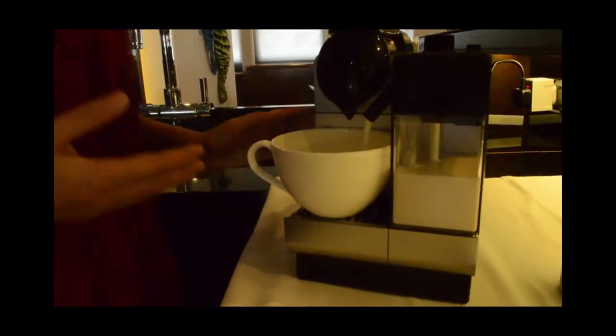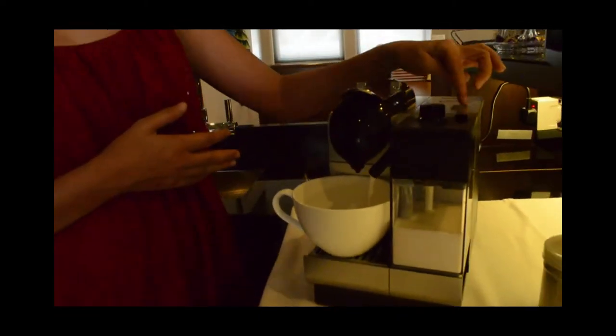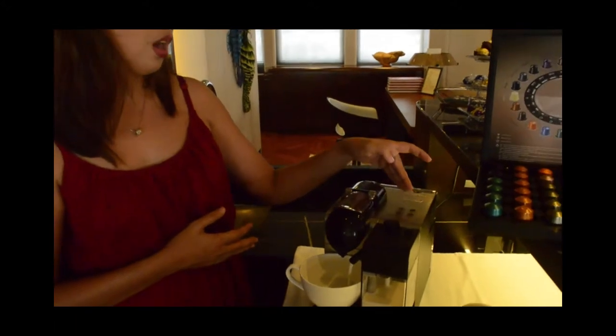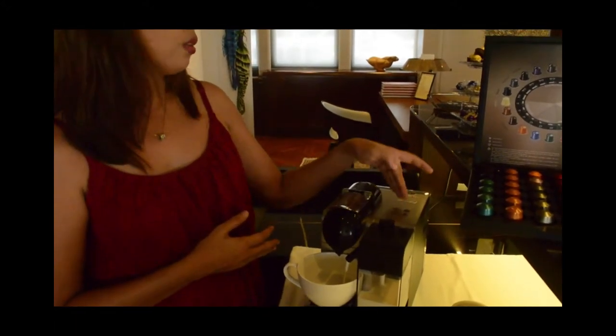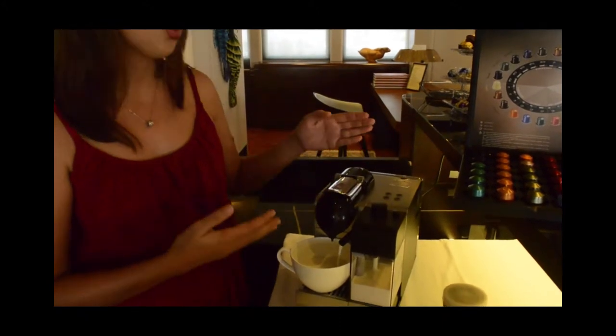Now, guys, as a reminder, when you turn on the Nespresso machine, the four buttons here will be blinking. You only have to press the button when all lights are going to be steady — it's a signal that it's ready to make.